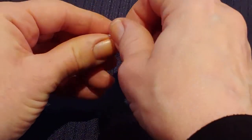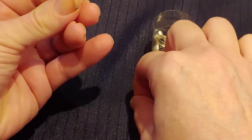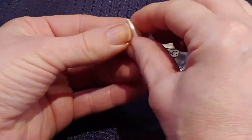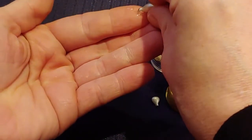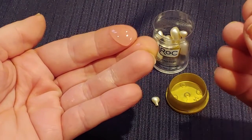To open the capsule you just gently twist off the top like so, and then you're going to squeeze it onto your finger. This is what the serum looks like — it does have a sticky consistency but it will absorb nicely.